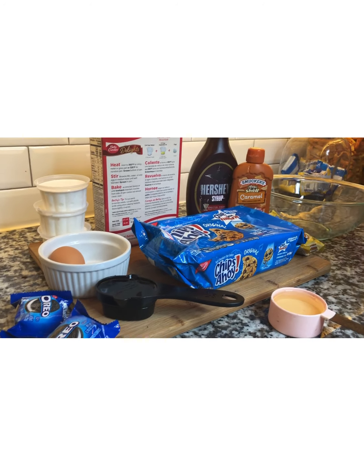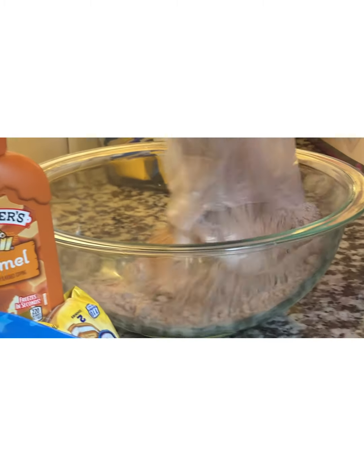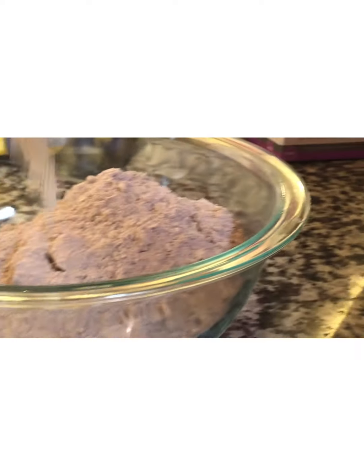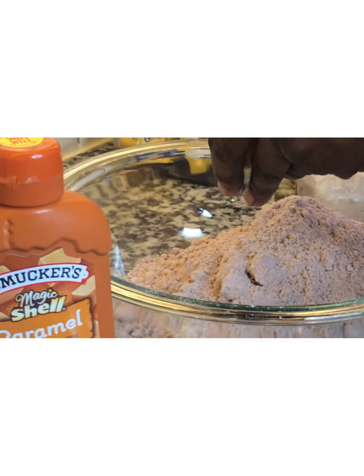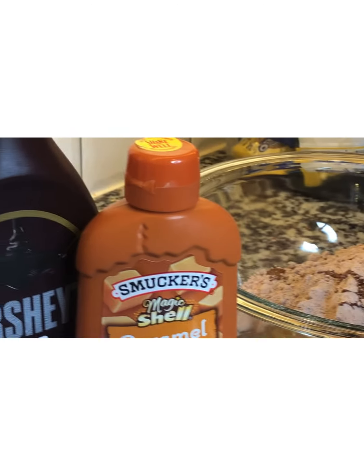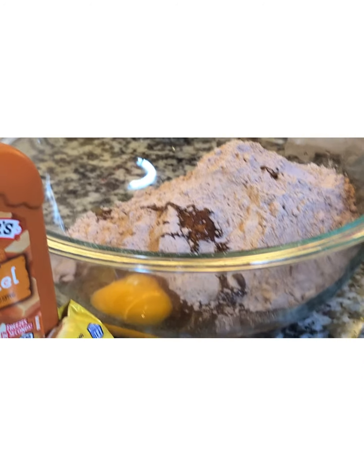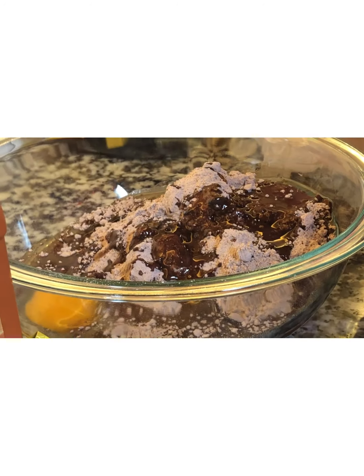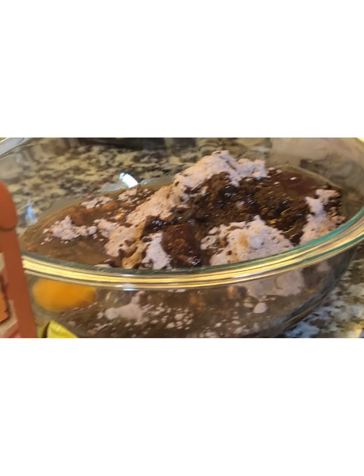So now our recipe calls for — we're going to empty the packet in here. The recipe calls for one egg. And it calls for one third cup of vegetable oil — put that in there. And we're going to use one fourth cup of water.